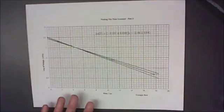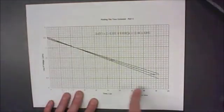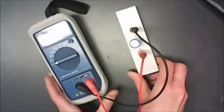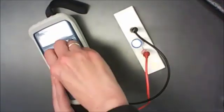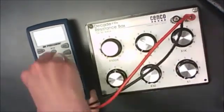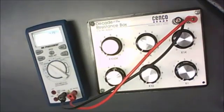For your second tau value, graph the natural logarithm of voltage versus time — this should give a straight line, and you can determine tau from the slope. For your third tau value, measure resistance and capacitance directly: use the capacitance meter to measure C and the digital multimeter to measure R. Once you have R and C, calculate tau from them. Then compare all three tau values to each other to see whether they agree within their limits of uncertainty.